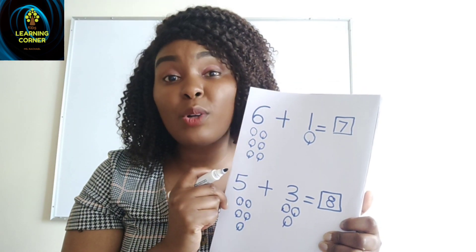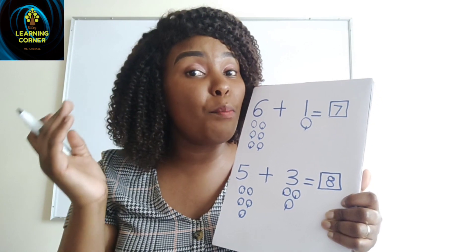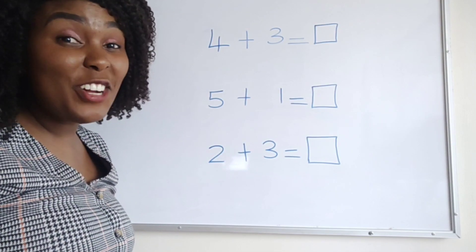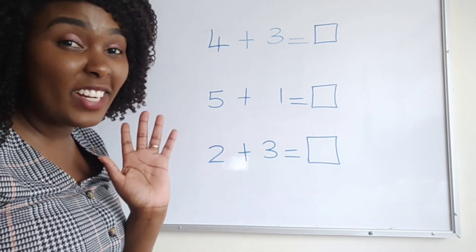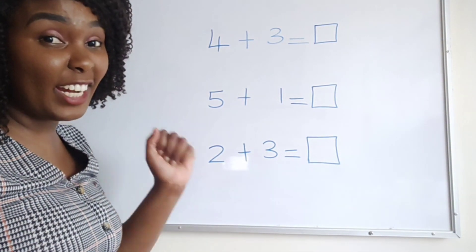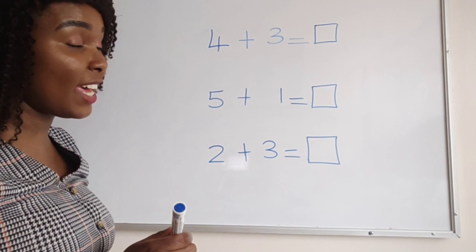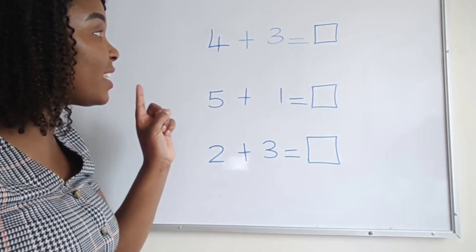Now we can try working out the sums using sticks. You can either use balls or sticks to work out your sums. Let us now try learning addition using sticks. Before you work out your sum, make sure you read first.